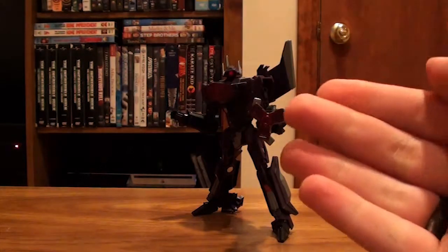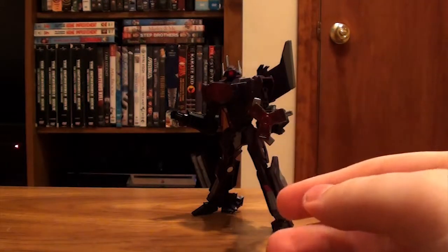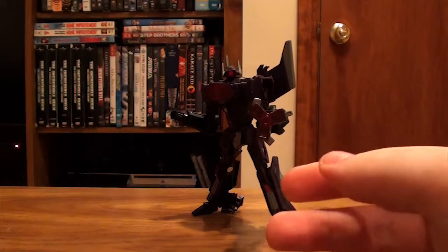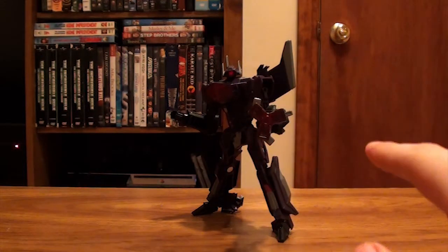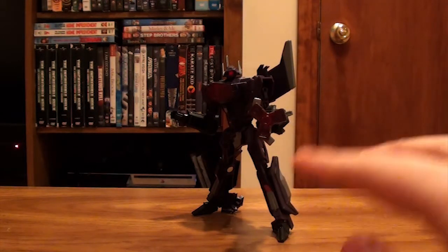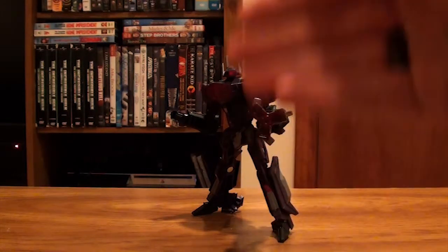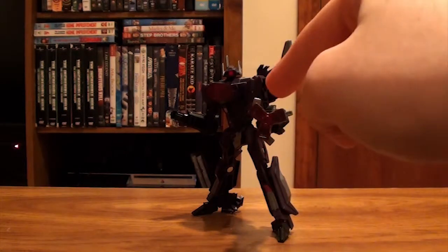Now there is a repaint of that called Fireflight. That one looks okay, but not as Fireflight — more like Rewind from G1. But that guy looks cool as Rewind. This guy as Shockwave is just amazing, and you need to get this guy for your collection.